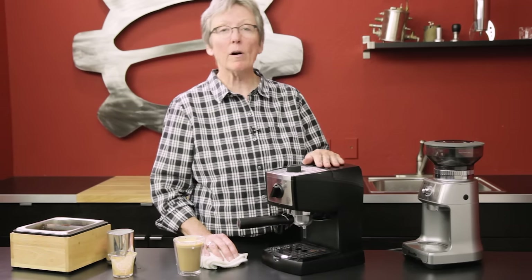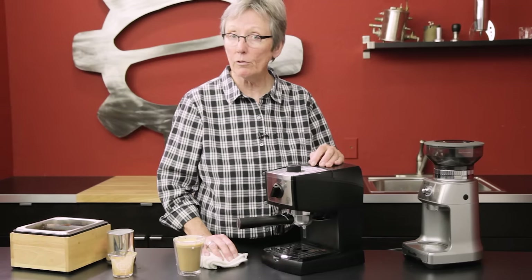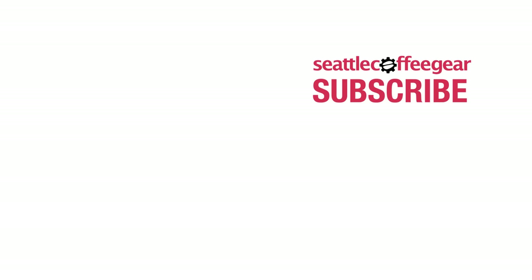Thanks a lot for watching, and don't forget to subscribe to our YouTube channel. Cheers!